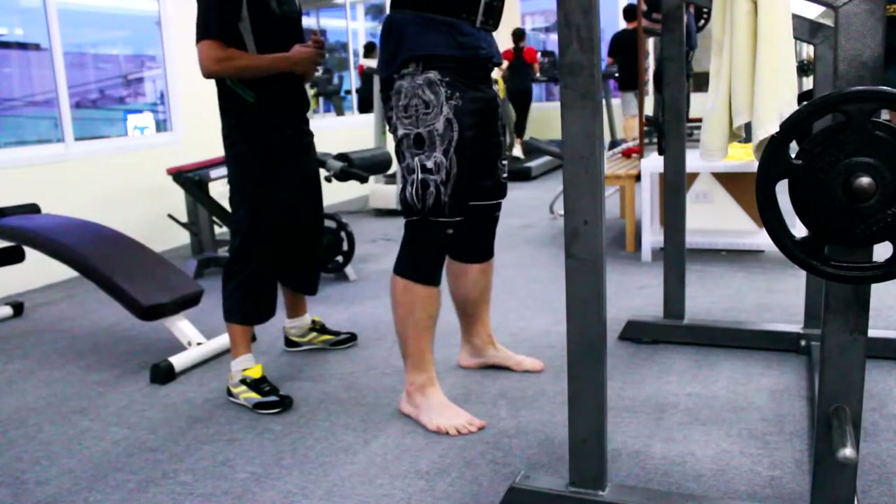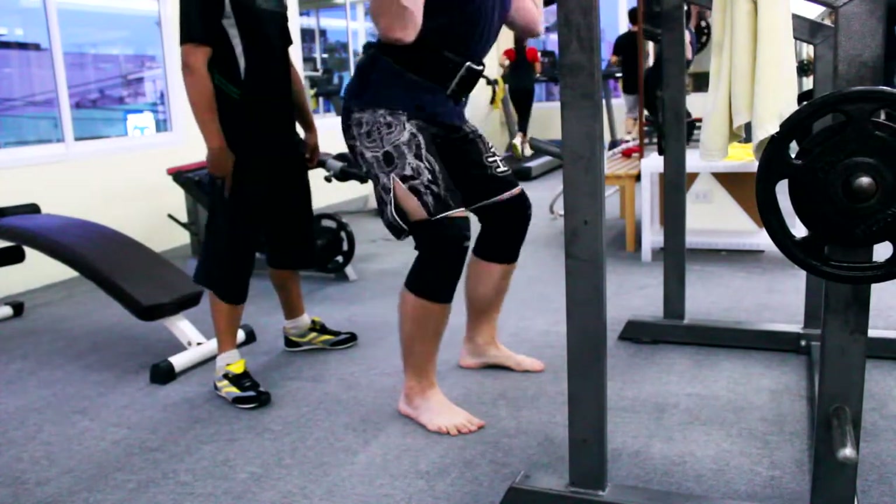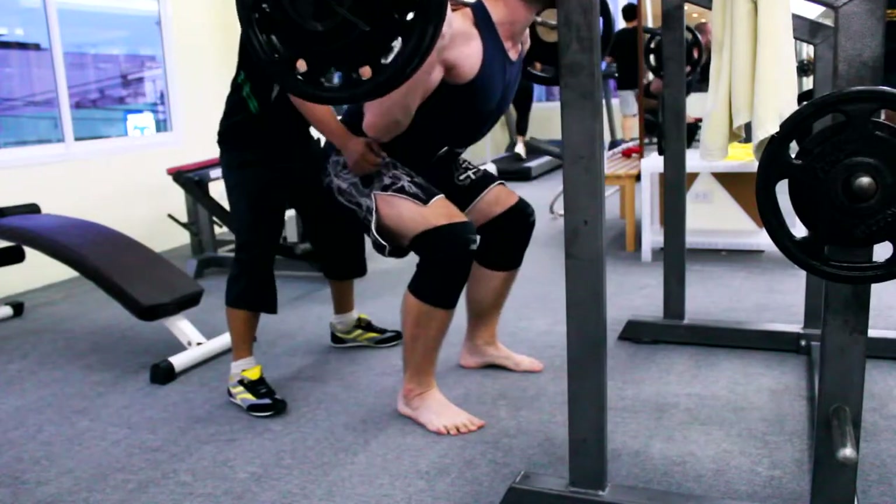This is my last set of squats, just rocking them. On the last rep I took a few breaths.